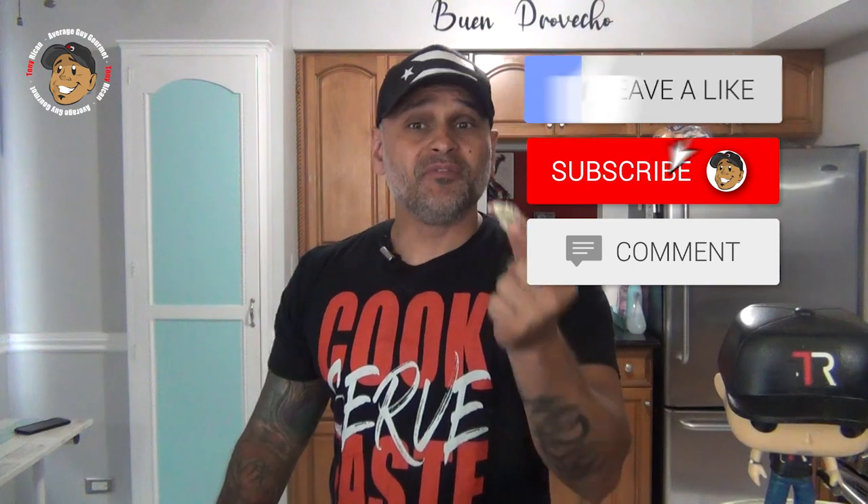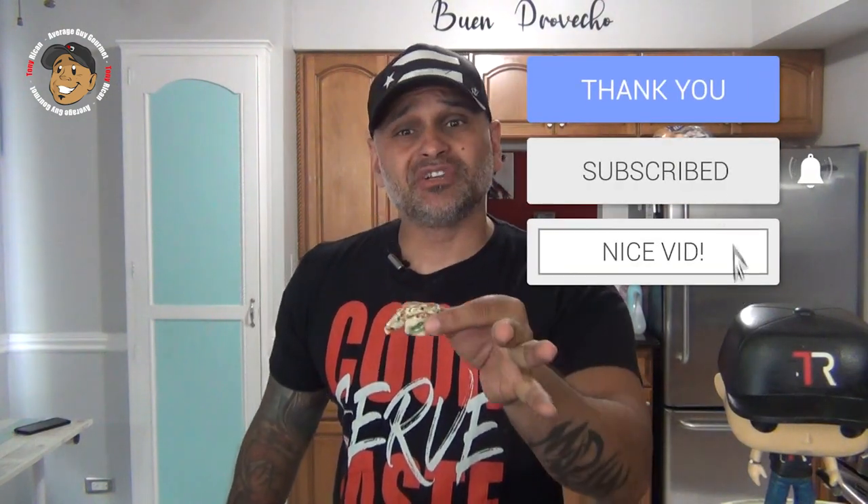Go ahead and like, share, and comment on the video down below. If you need complete step-by-step printable instructions, check out averageguygourmet.com. Head over to my Patreon and consider subscribing to help keep this content rolling out. Subscribe to my YouTube channel, give these a try, and we'll see you guys next time.